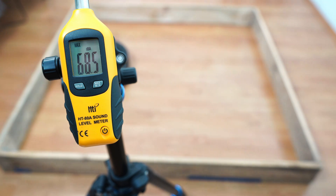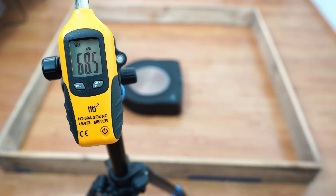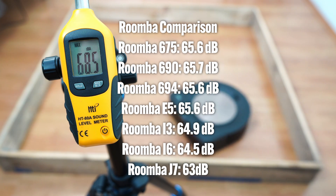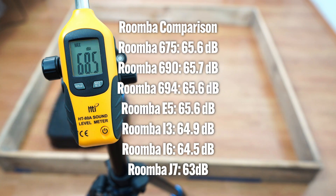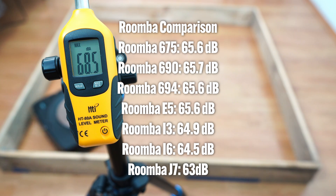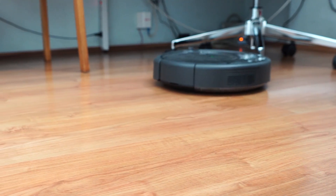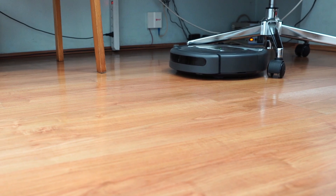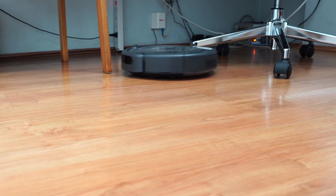Outside the high airflow options — the S9+ and 980 — most Roomba options aren't that noisy, hovering in the mid-60s decibel level. That's one advantage of low airflow options if noise is a deciding factor. But the aggressive edge cleaning algorithm of these Roomba options, except for the J-series, means the robot may bump into furniture hard and scrape them.